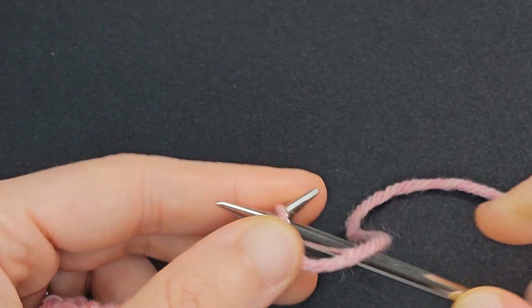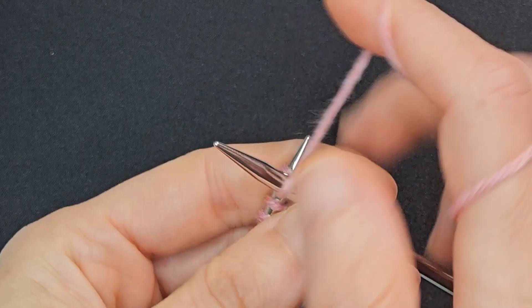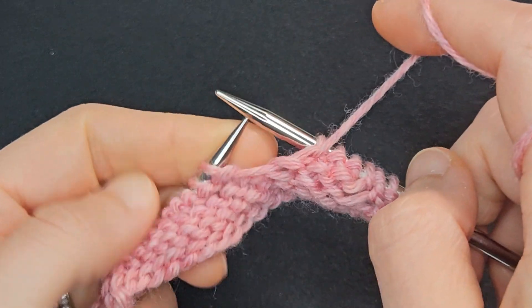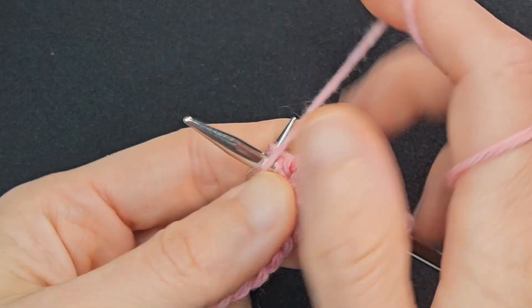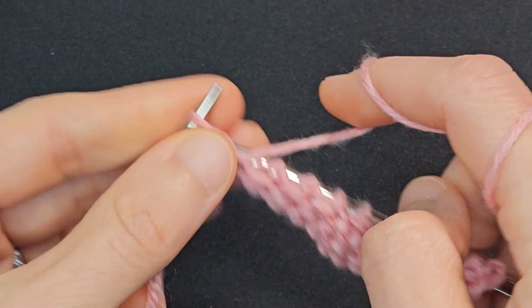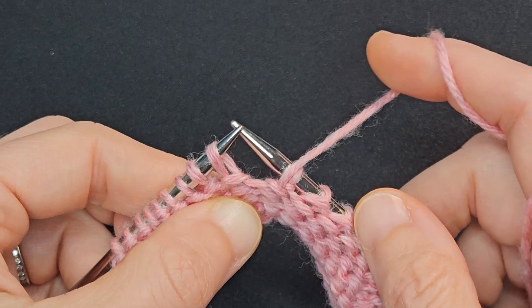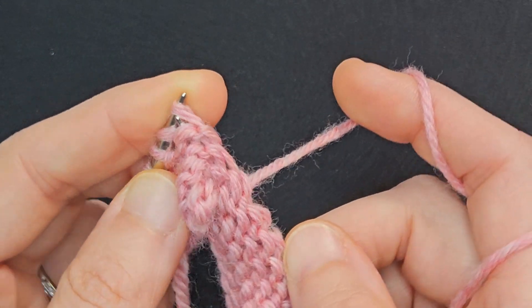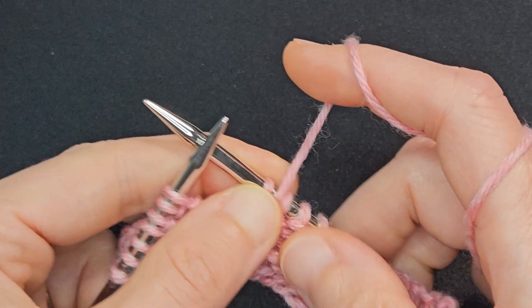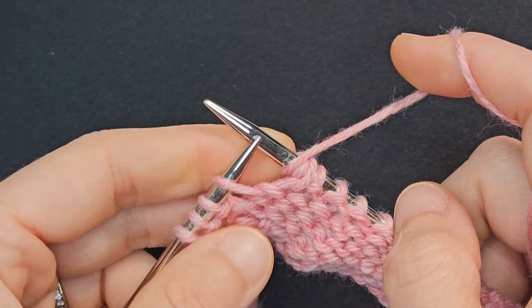Row 4: Purl 4, yarn over, purl 3, purl 2 together, purl 4. SSP again: slip the first stitch knitwise, slip the second stitch knitwise, slip both back onto the left-hand needle, and purl those two together through the back loop. Purl 3, yarn over, purl 3, yarn over, purl 4.